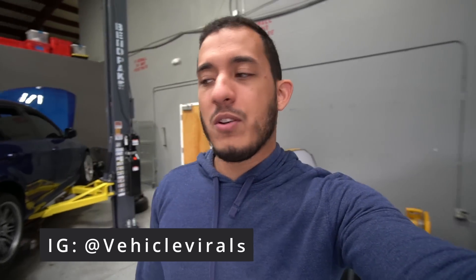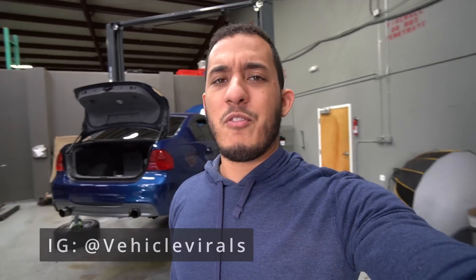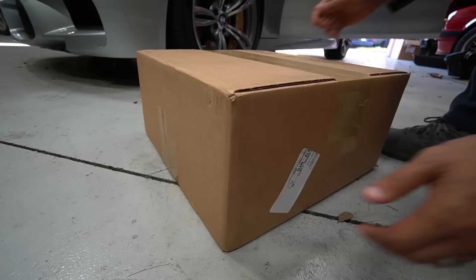Hey guys, Christian here, welcome back to another video. Today we're going to do an upgrade on the M5 — it's an upgrade you guys should be very familiar with, I've done them on all my BMWs. It's an upgrade that really transforms the interior of your car and enhances the driving experience. Let me show you guys.